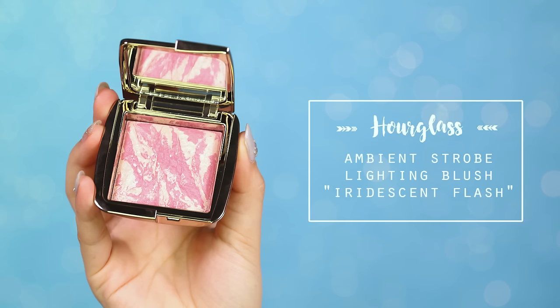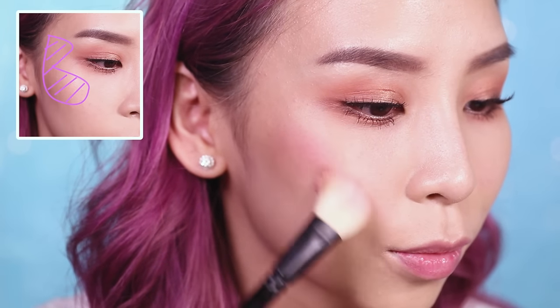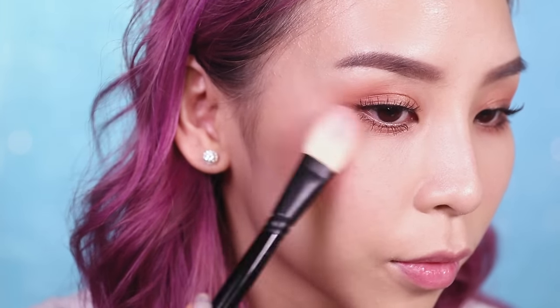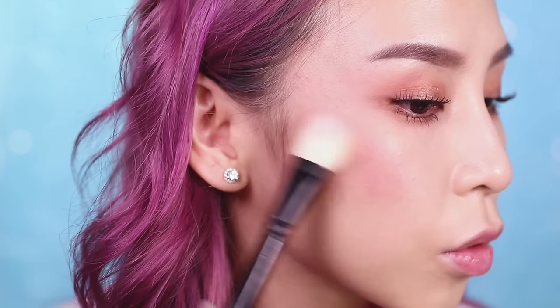Moving on to blush, I'm applying the Hourglass Ambient Strobe Blush. This product is like a blush and highlighter in one. I love applying this onto my cheekbones and blending it out into the temples, and I also like to blend it in slightly with my eyeshadows.